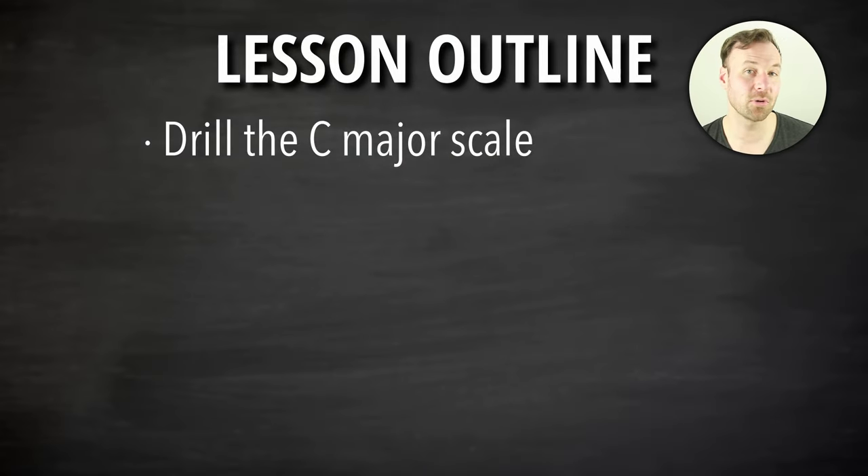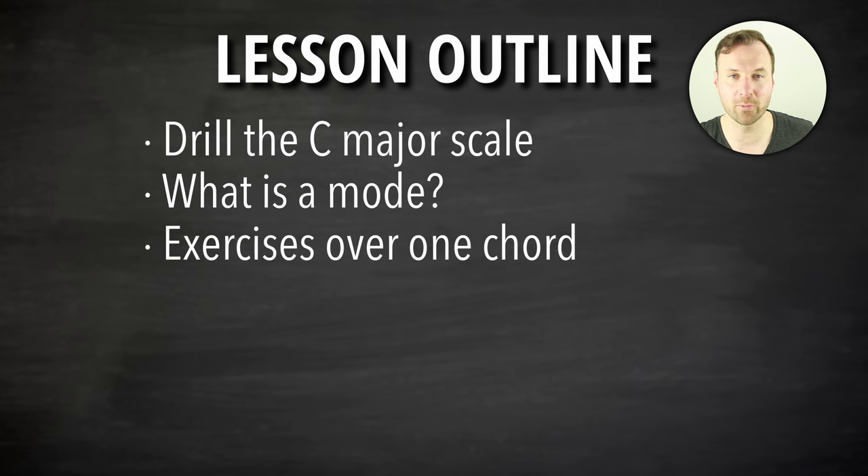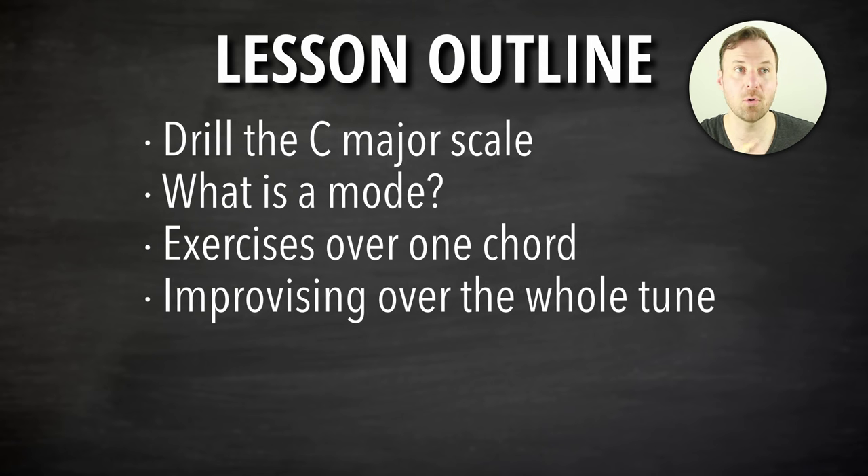Here's what we're going to cover. We're going to cover the C major scale that the mode comes from. I have specific ways of practicing all this stuff — the hands-on practice is the stuff that matters, that's how we really get it down. We'll talk about what a mode is, what is Dorian mode, and then we'll play it as Dorian so we can hear it and feel it. Then we're going to practice improvising over one chord at a time, then over the whole tune itself.